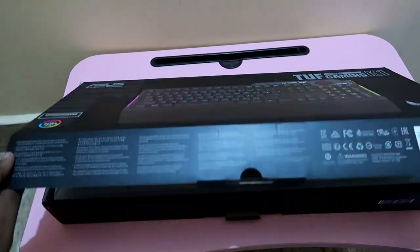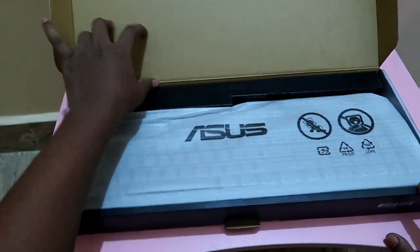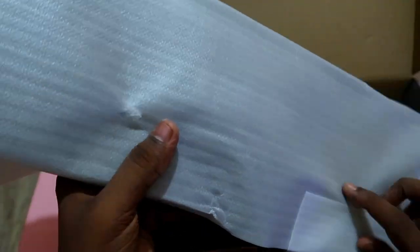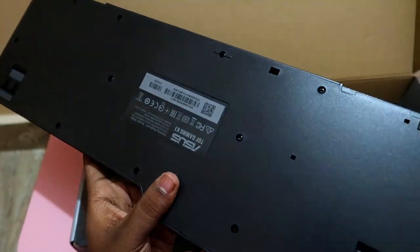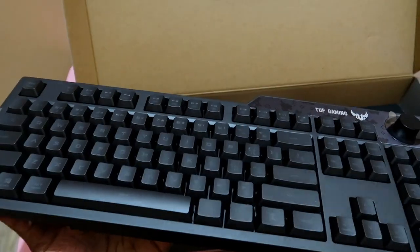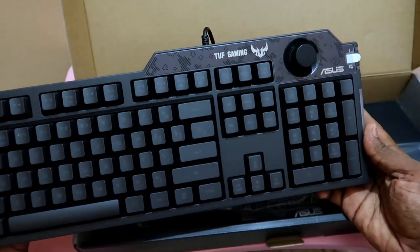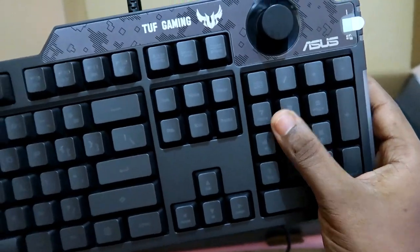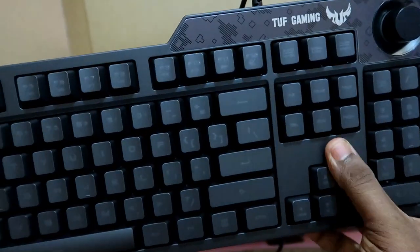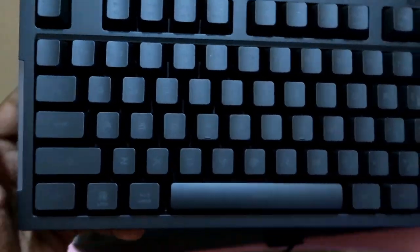After opening the box you will have the RGB gaming keyboard from Acces. The packaging is really good and the wrapping is also very nice. Here is the keyboard - the Acces Tough Gaming K1 model RGB keyboard. It is a completely black color model and the weight feels good. The key responsiveness is smooth - I have already written some articles using this keyboard and it's quite good for typing.